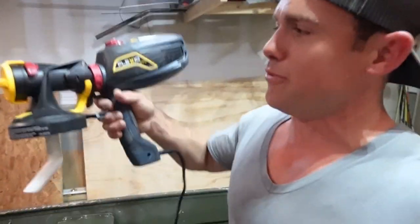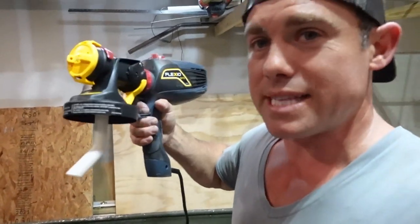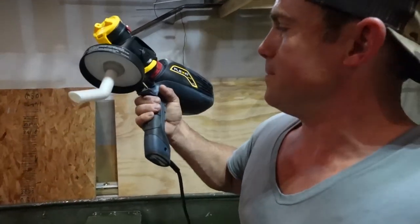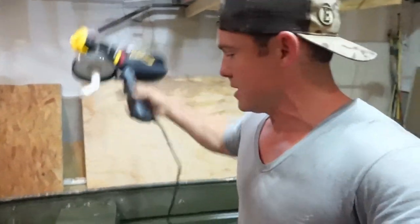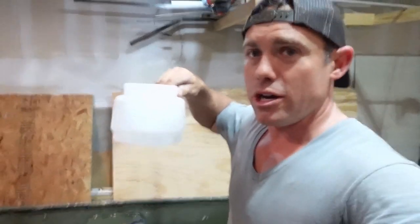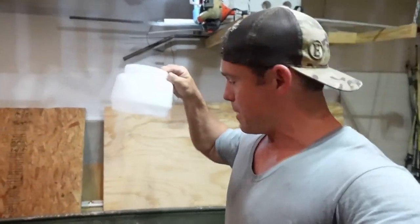I'm going to be using a new sprayer I've never used before — this is a Wagner Flex and I got it from Home Depot. I've seen people use these for cabinets. I've never actually used it myself, but this thing should lay down a good flat spray pattern if we thin the paint down just a little bit. It has a 45-quart little jug. I usually use HVLP automotive-type gravity-fed guns, but we'll see how this one does.